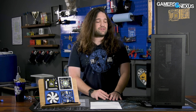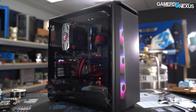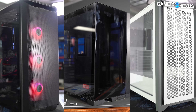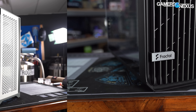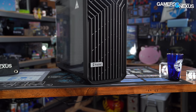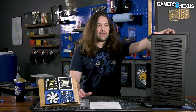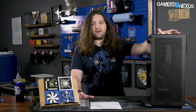At $130, the Flow version has a lot of competition, including things like the Phanteks P400A, the Lian Li O11 Dynamic, Corsair's 4000D Airflow, and stuff like that. The $200 Elite is competing with much fiercer competition like the Fractal Torrent and other $200 cases we've reviewed this year. This is the first NZXT product that Patrick and I collectively have been actually impressed with in quite a while.